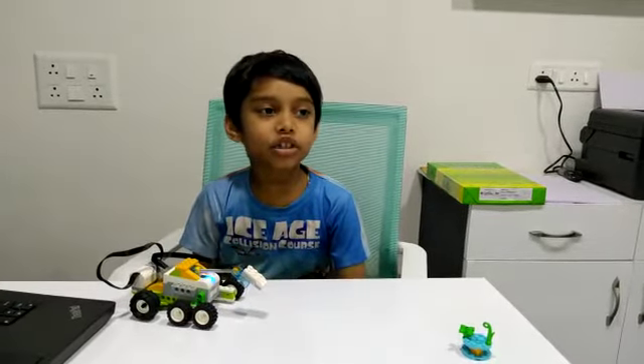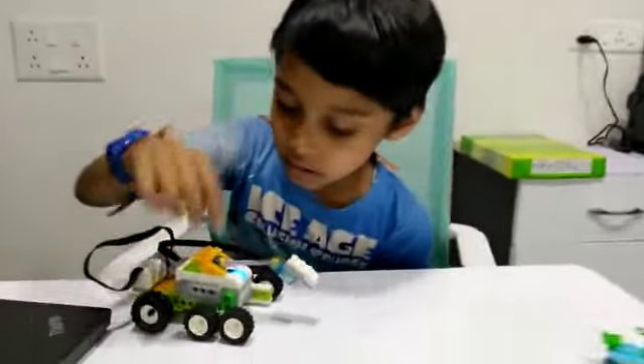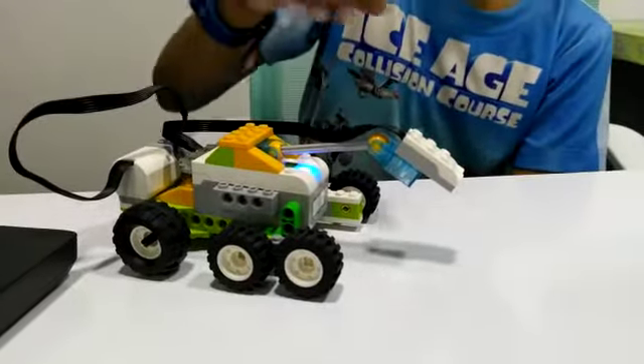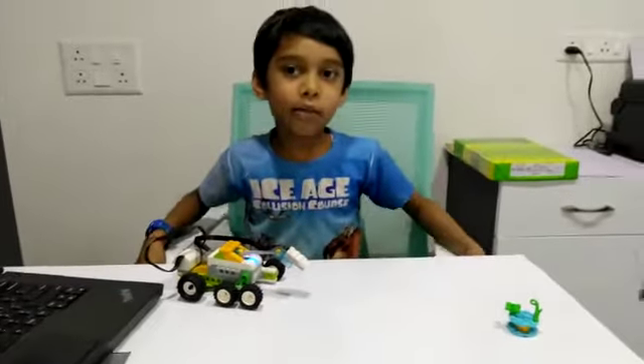Let me show you the parts which I have used in the science rover. This is wheels, motor, smart hub, motion sensor. Let me show you the demo.